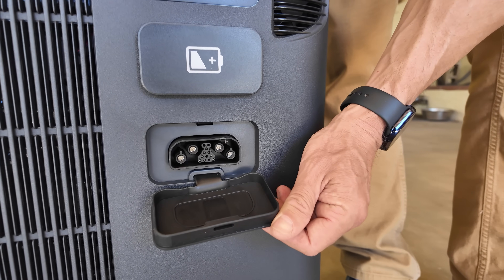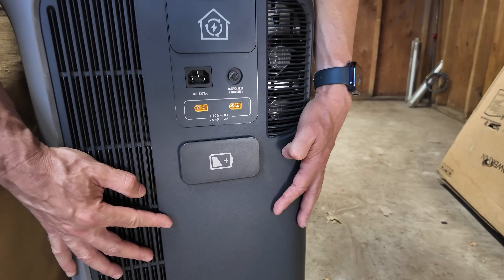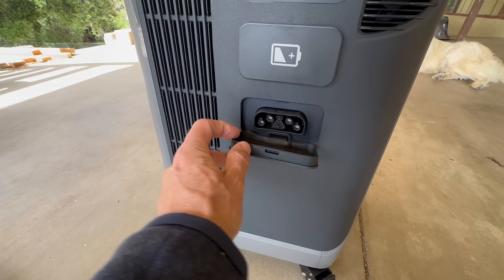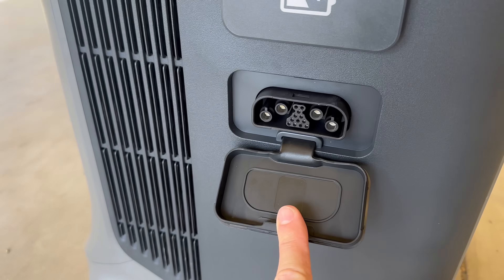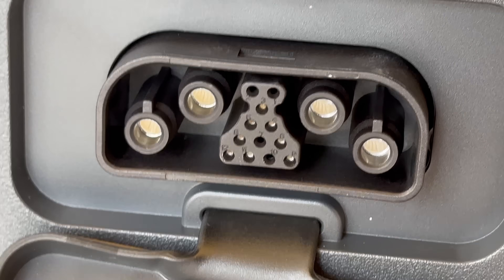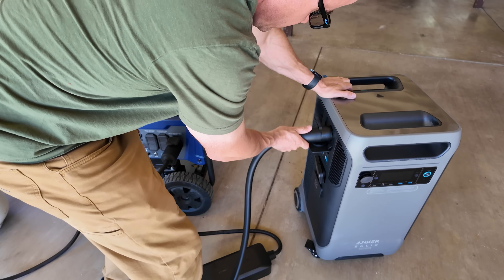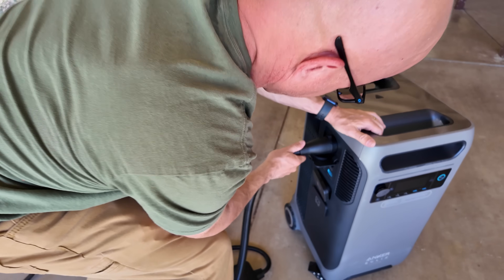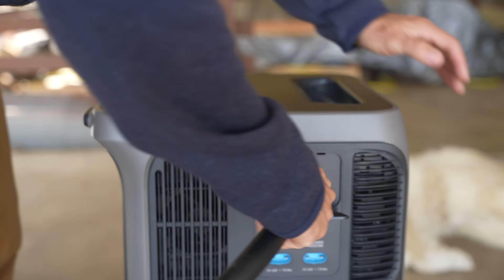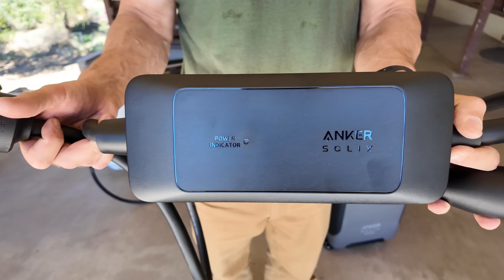One of the most practical improvements with the new model is the generator input feature. There's a new port on the side of the Plus model — the original F3800 did not have this generator port. The new port is designed for the upcoming Anker Solix smart generator they're releasing later this year, allowing direct integration and communication between the devices. In case of prolonged cloudy weather or low solar output, you can fast charge the units with a standard gas generator using the 240-volt input on the side, though it does require a special generator input adapter sold separately.